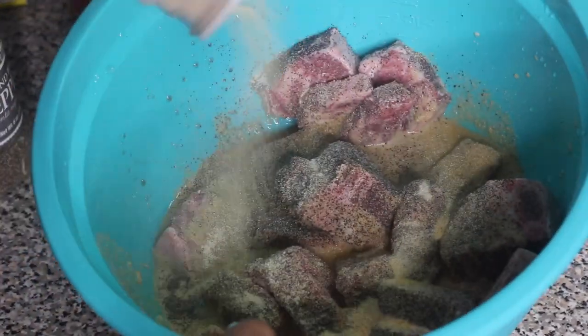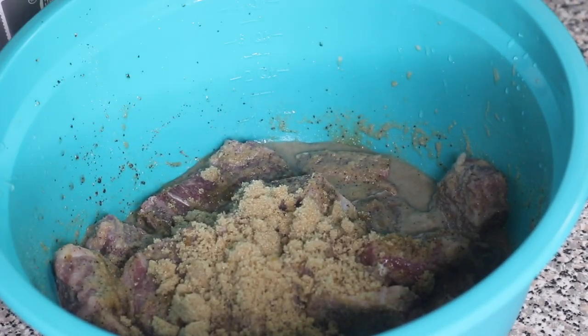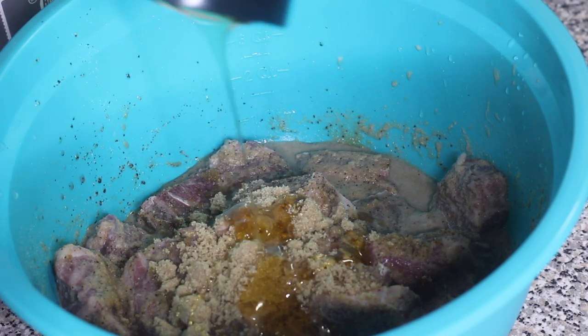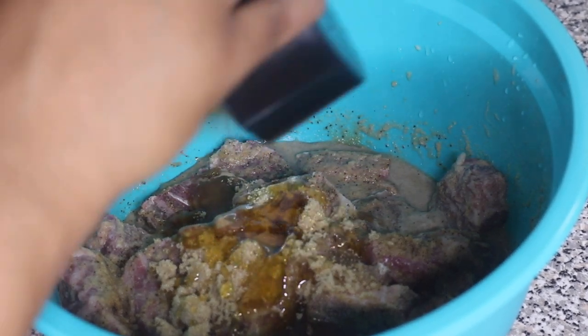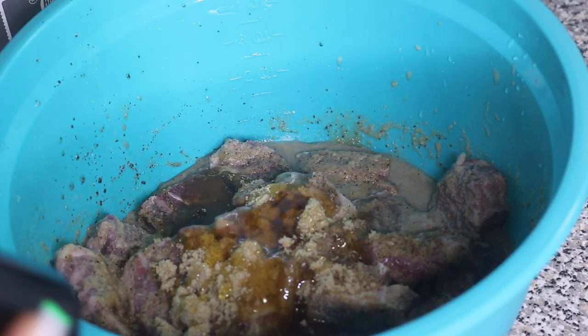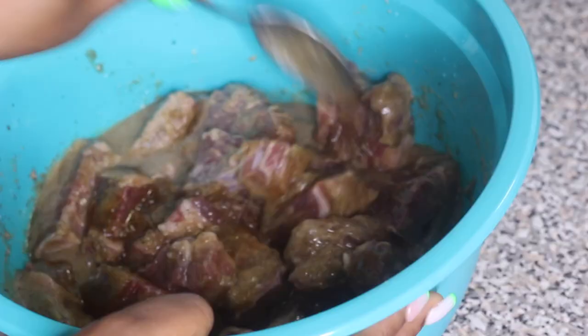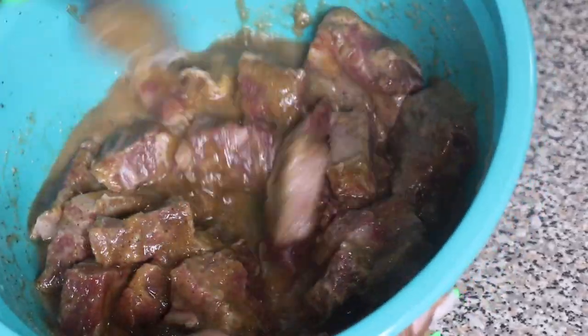Lastly, I'm going to add in some light brown sugar and also some honey. You can use light or regular brown sugar — it's totally fine. Next I'm going to mix everything together, then cover the beef ribs and put them in the refrigerator to marinate for at least four hours. If you can leave it overnight to marinate, that'll be perfect so the ribs absorb all of that good flavor.